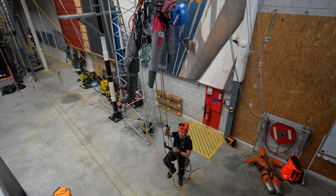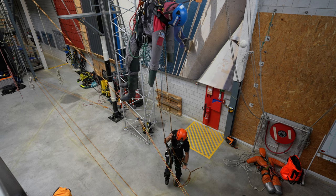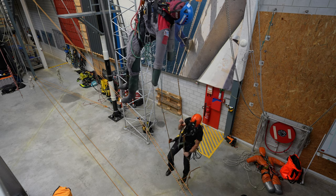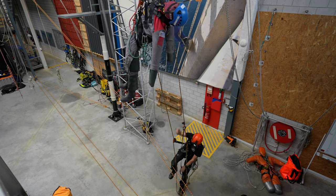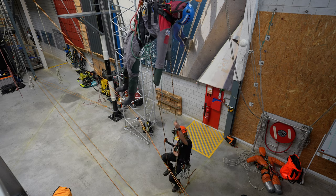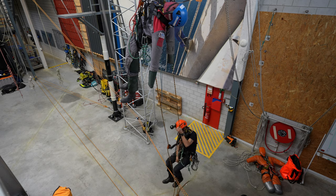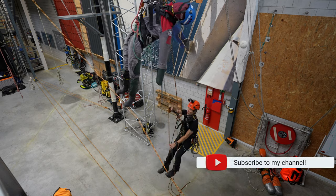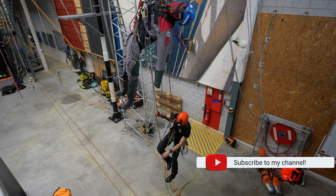Right now I have taken the slack out. I am going to stand up — nothing happens. That's about a good meter of slack that I pulled out. I will ascend up to my casualty, which with all the ropes here is a little bit more tricky.